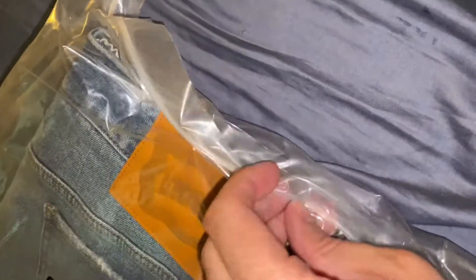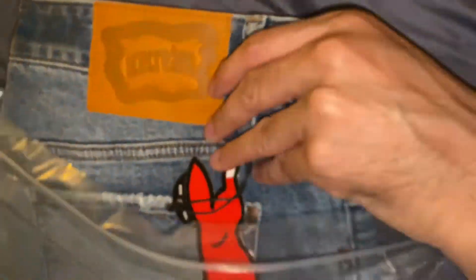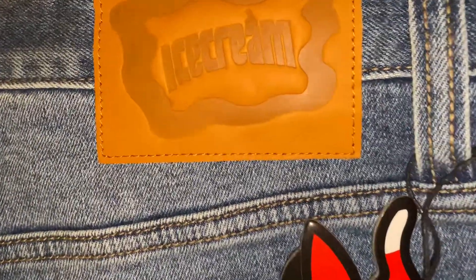I got a new pair of jeans I want to show you guys. I bought some ice cream jeans. So after cracking the top open, you can see right on the back, we got the ice cream logo. We got a nice little sticker right here hanging out — you could either wear it or cut it off. I like to wear it. Personally, I think it looks cool, the running dog.